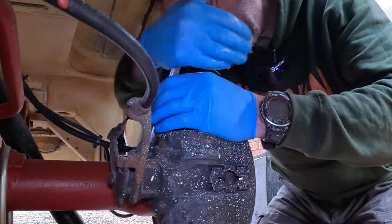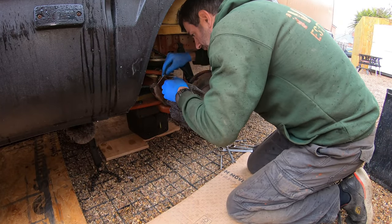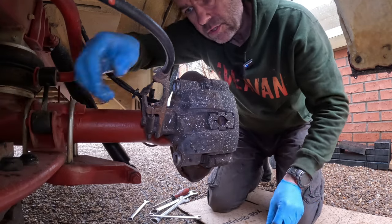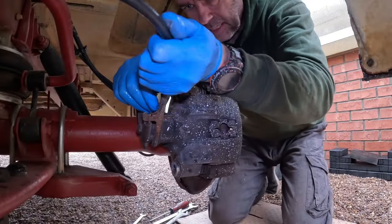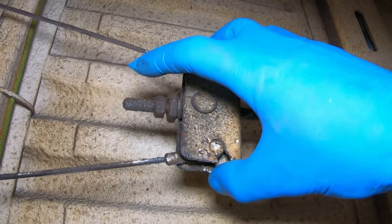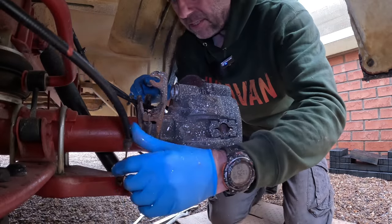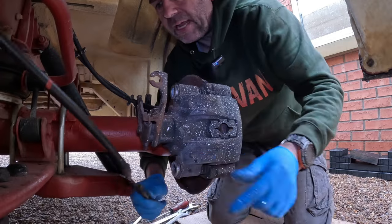I'm going to loosen that flexi hose off a bit. Next stage, I'm going to unhook the handbrake cable — there's a circlip there, just drawing that out. I have loosened off this handbrake cable; it's basically on the adjuster. It's a 17mm adjuster which is locked in place with a 13mm headed nut. Just draw it back and make sure you've got plenty of play within that cable.